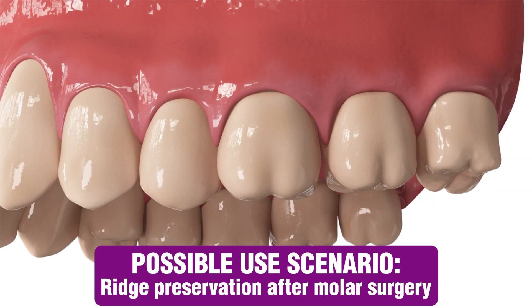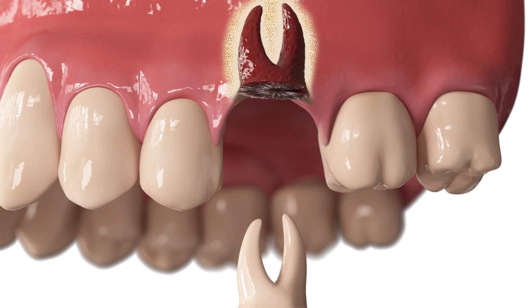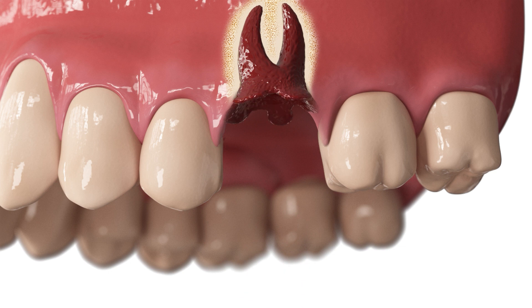After a tooth extraction, the jawbone will no longer receive stimuli at the previous tooth position. Osteoclasts will begin to break down the bone, and osteoblasts will no longer prioritize rebuilding the bone structure there.